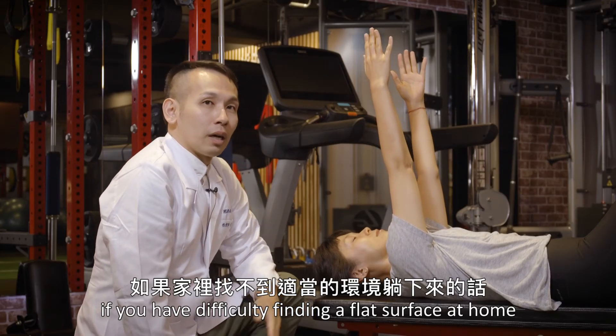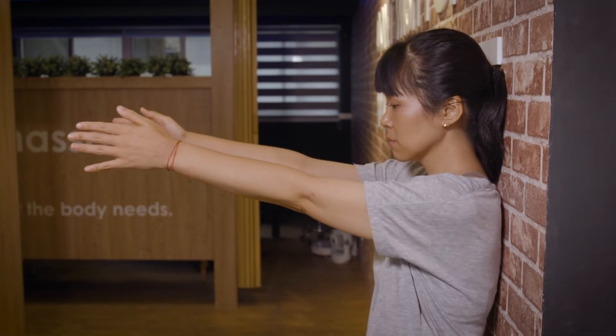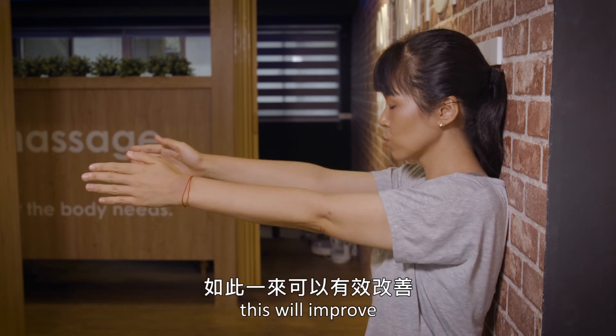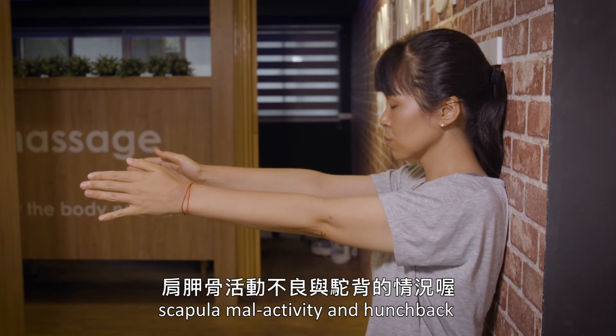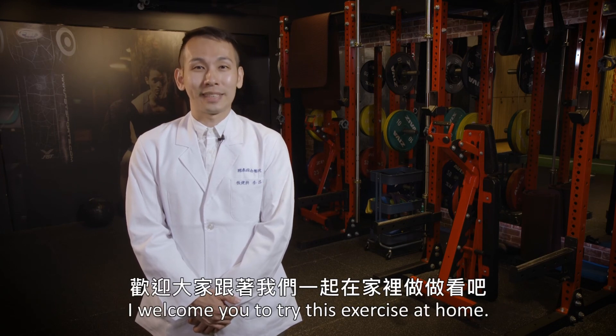If you don't want to sit down, you can find a suitable environment and put your hands on the floor and stretch back to the floor. This will help improve the body's posture. If you have a similar situation as shown in the previous videos, please join us at home.